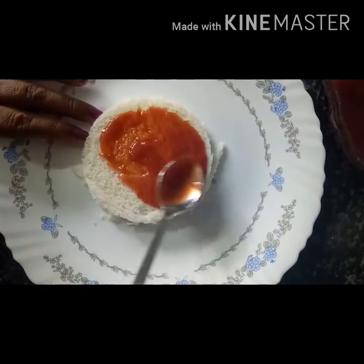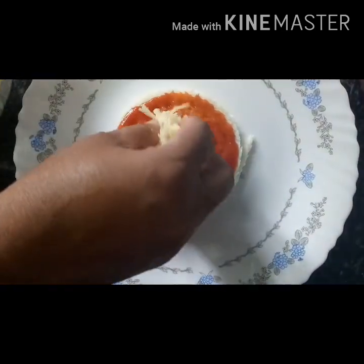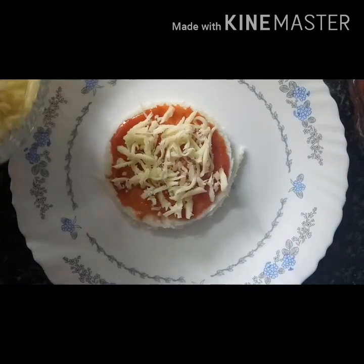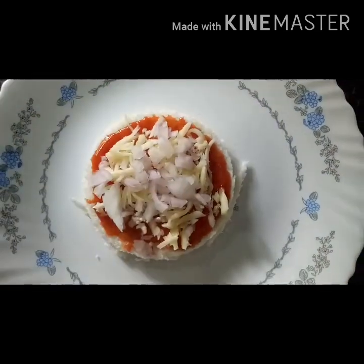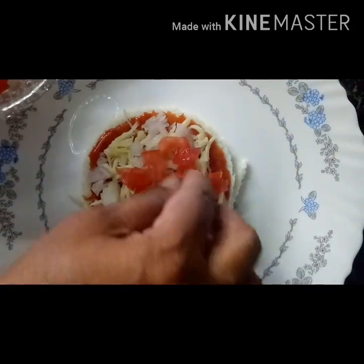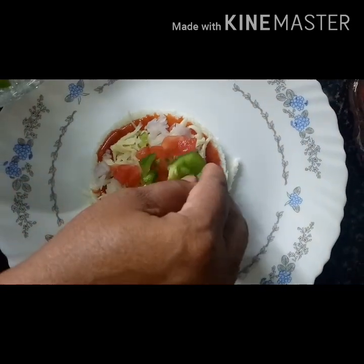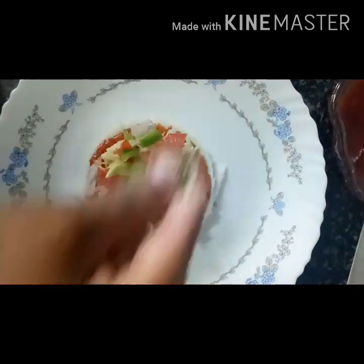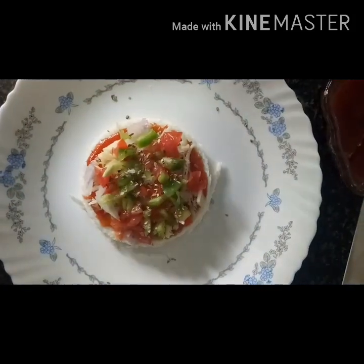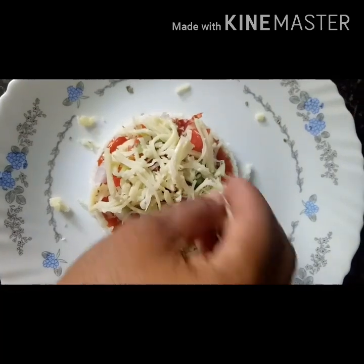Add the ketchup to the bottom, add a little cheese, add a little chili flakes.